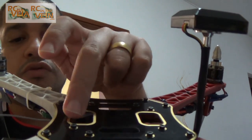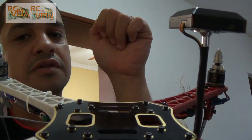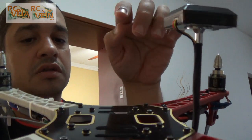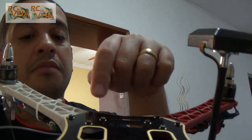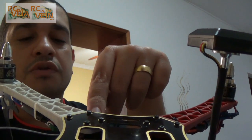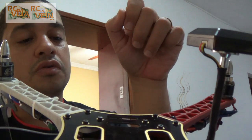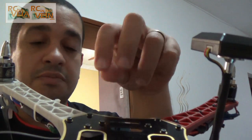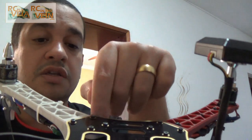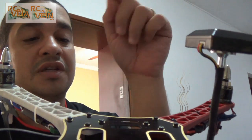I do like these holes — I put a servo here. I found that a micro servo can fit in this hole. Another good thing about this frame is that the screw inserts are metal, so you can remove and replace the screws as many times as you want and you're not going to strip the frame.